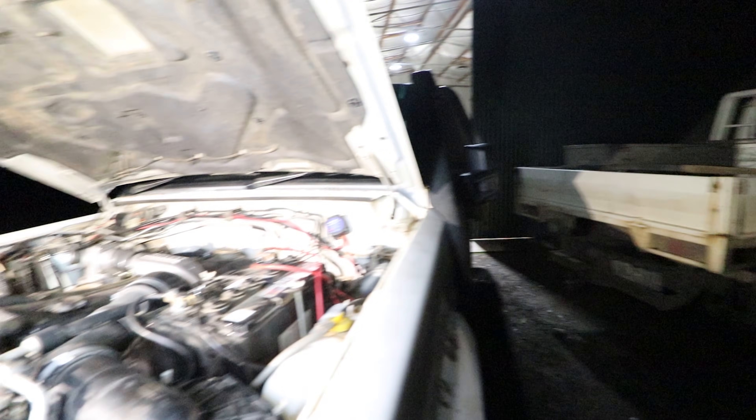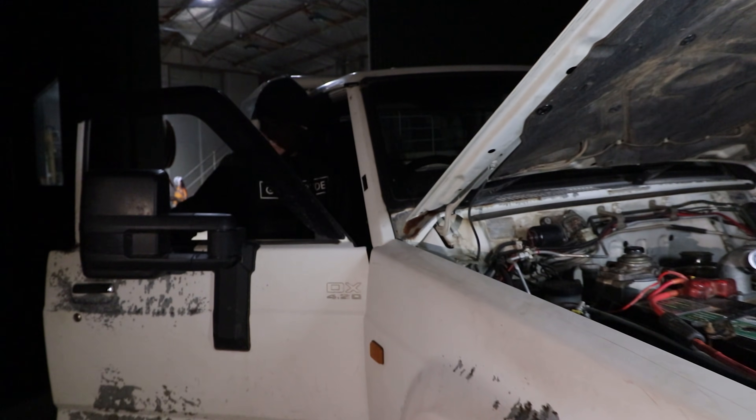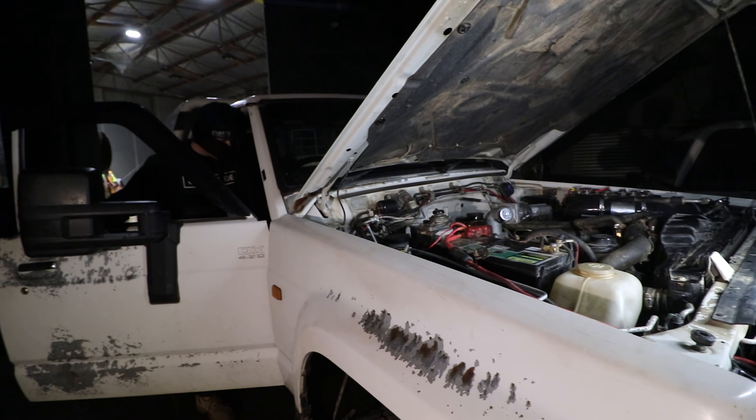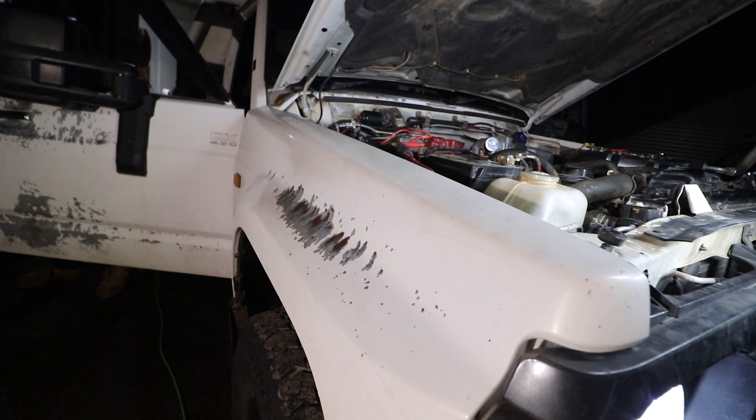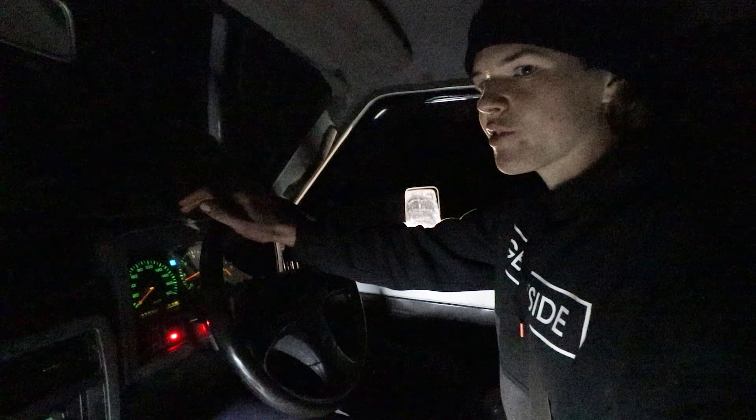It sounds like a turbo diesel! This is the first drive. We haven't got the gauges installed yet so we're not going to do anything stupid — just drive it and see how it goes. It probably won't be that powerful yet because there's no extra fuel tuned in to support all the extra air. Oh, it goes so much better — and that's with no fuel adjustments yet!